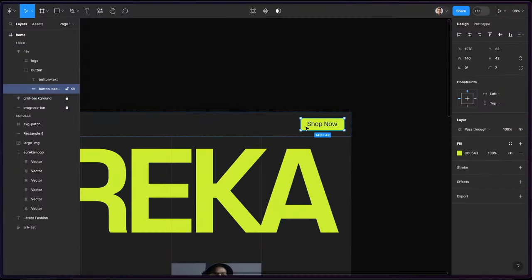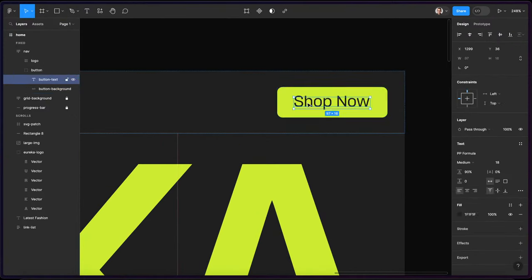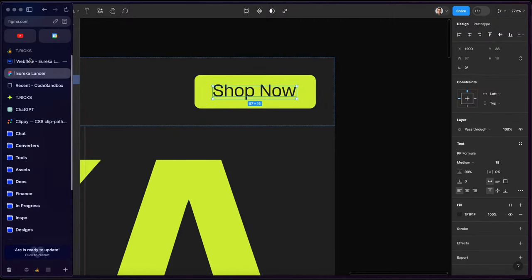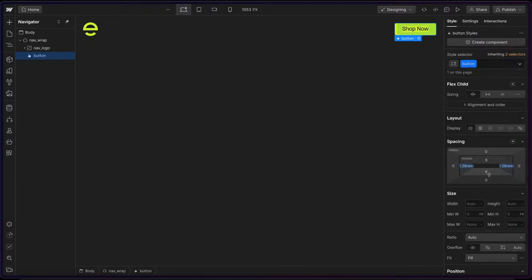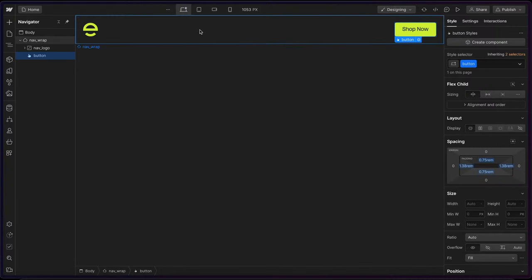Let's select the nav wrap and apply flex, align center, and justify to space apart. And then let's set the padding inside the button. It looks like about 21–22 pixels off the side, and about 12 or 14 pixels top and bottom. So I'll do 22 divided by 16 REM using the Lumos Chrome extension — that's a shortcut for dividing by 16. And I'll hold option+enter to do the other sides, then 12 for top and bottom padding.